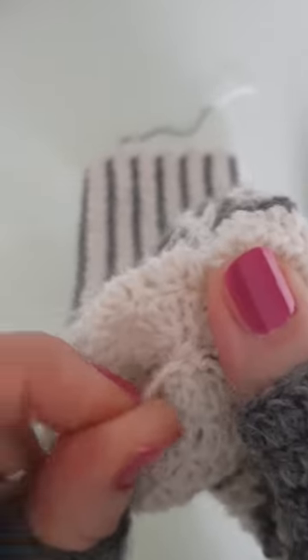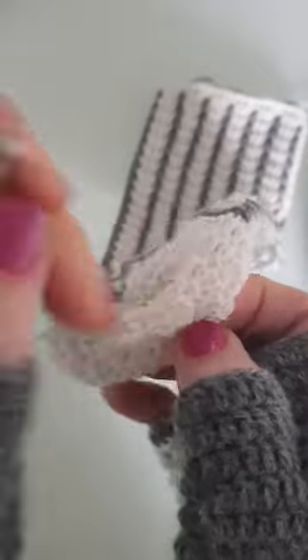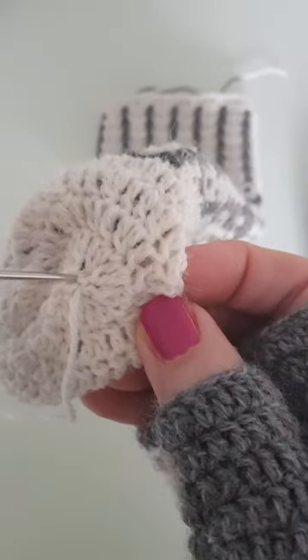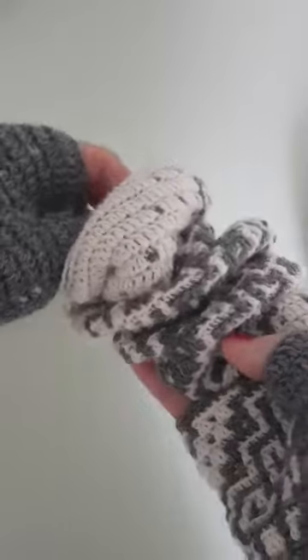I've pulled it and you can see it's now closed up. I will simply insert the tapestry needle and the yarn inside and tie it off from the inside. By the way, this is a mitten I'm making in mosaic technique.